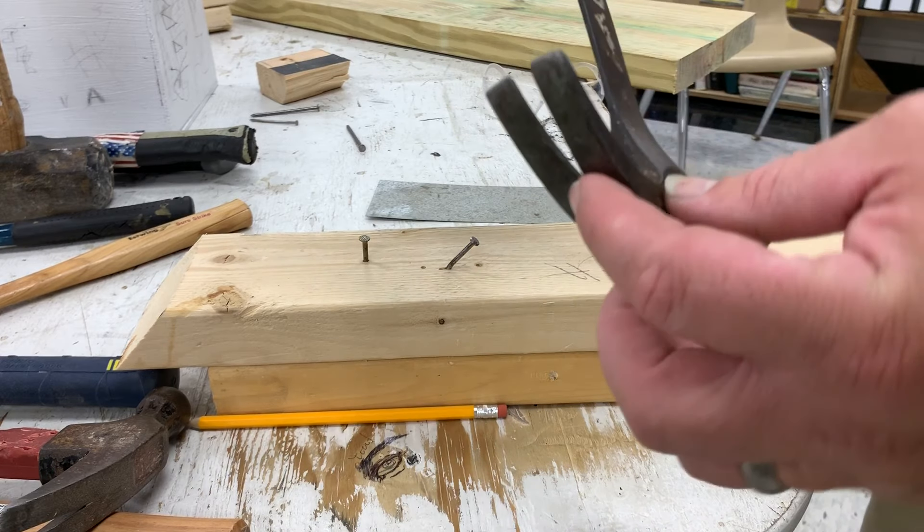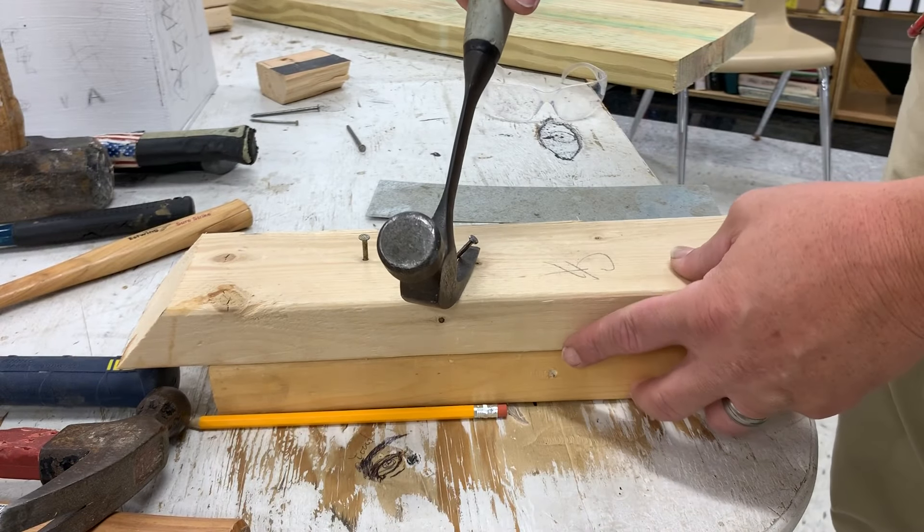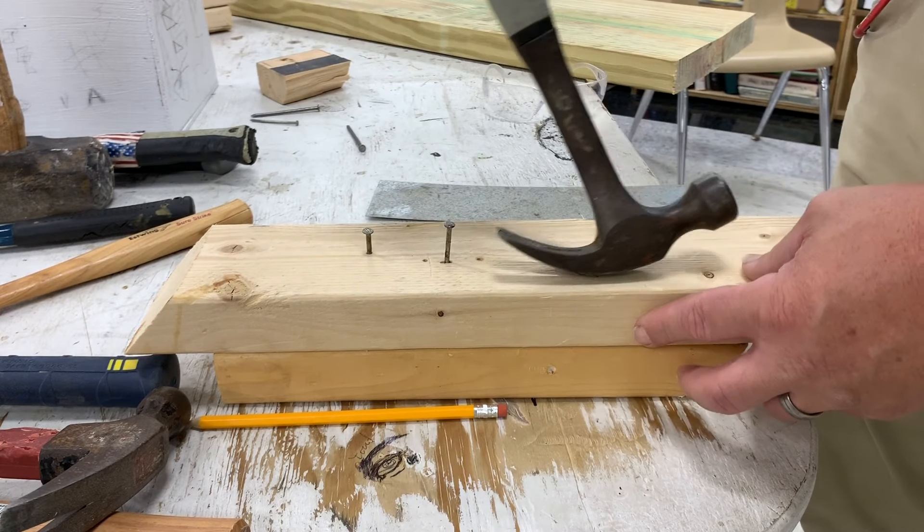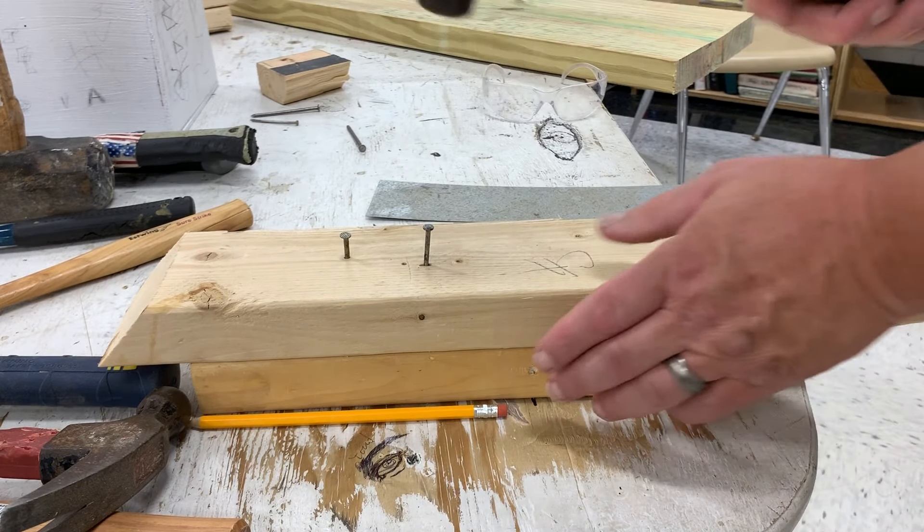Here's a trick to straighten a bent nail: you can take the claw part, slide it over the nail, and bend it sideways. That'll help straighten it. And you can pick up under it, tap it — you can do anything to get your nail straight.